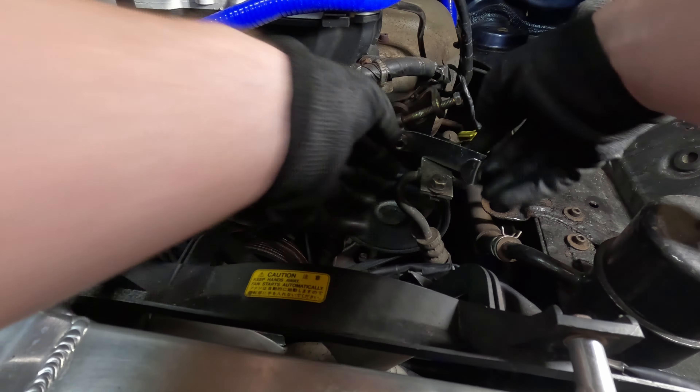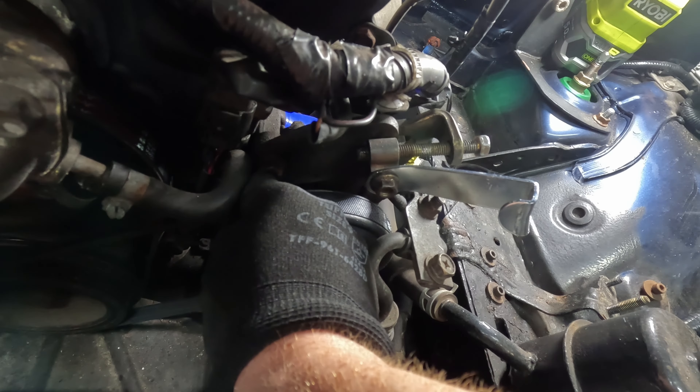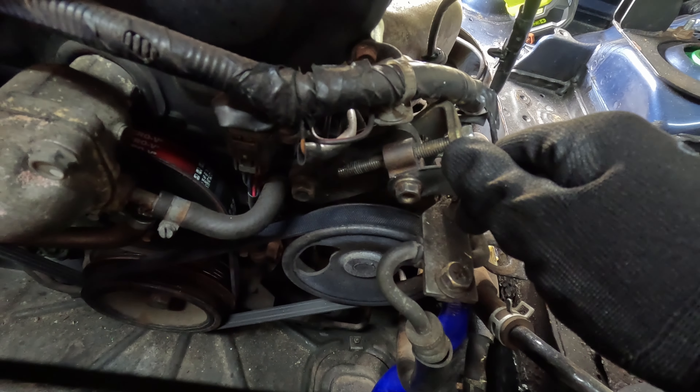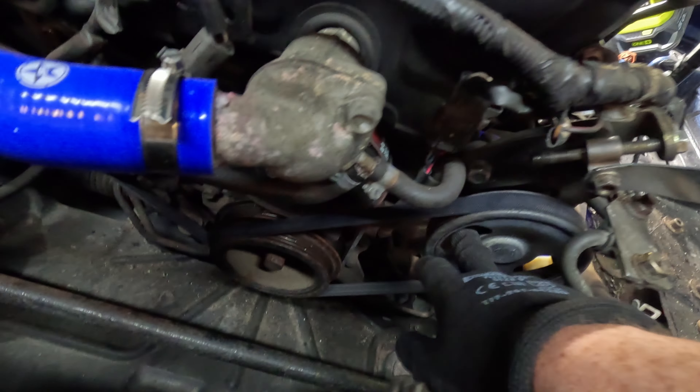I also moved this pulley by hand just to open up the hole in the right place. Tighten this up until we get the right tension on the belt, then put the bolt back through with the bracket and tighten that up. Remember to tighten up this bolt through here with the nut on the back. Just check you're happy with the tension — a quarter turn on each belt.